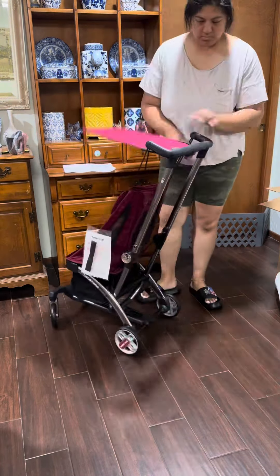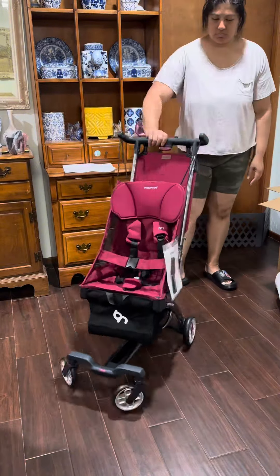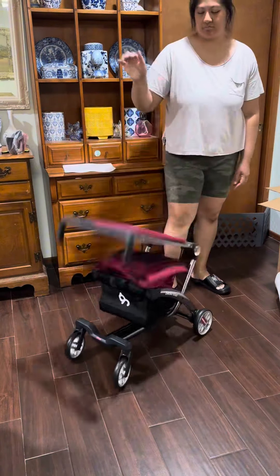Straight out of the box it's already assembled and you just gotta pop the wheels on. What impressed me then and still impresses me now is its fold.